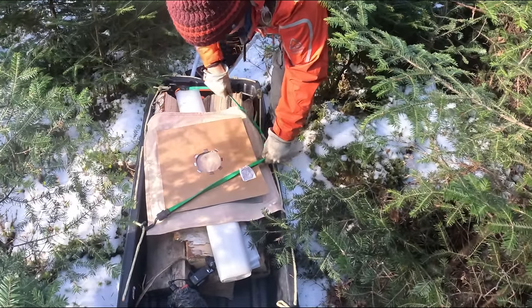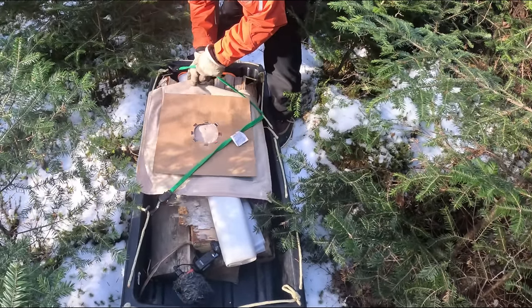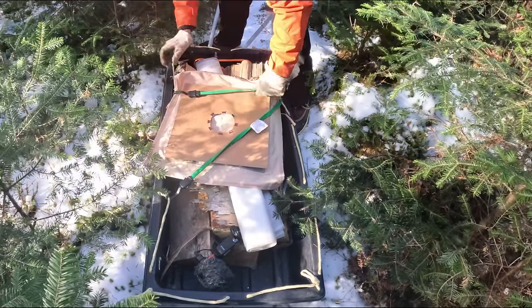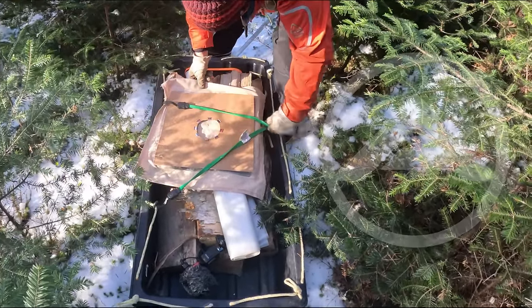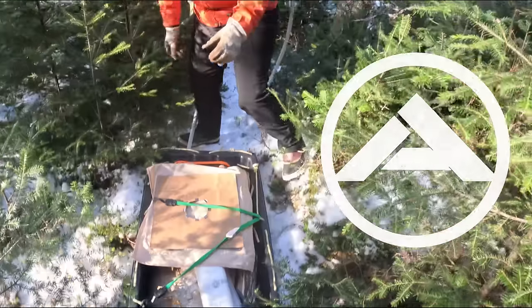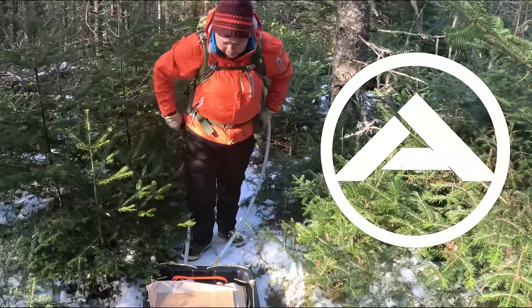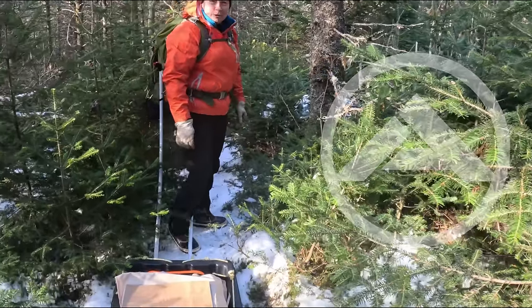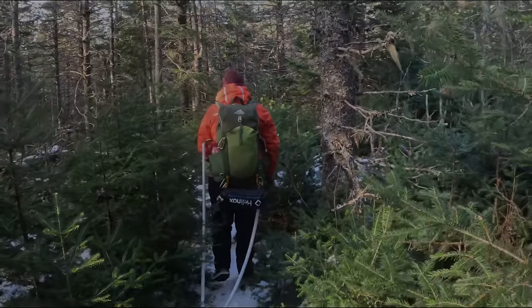What do you got there Sandra? I have one of those damn stove jacks again that I have to sew on. It's so much fun. Why do we always do these when there's snow? Because we ran out of time.